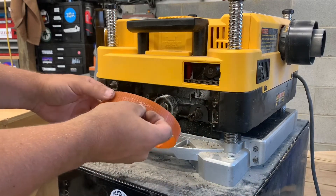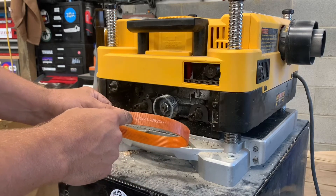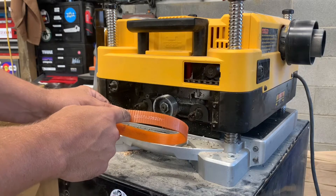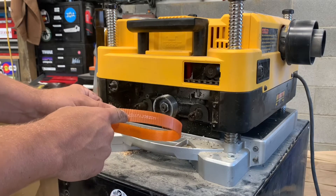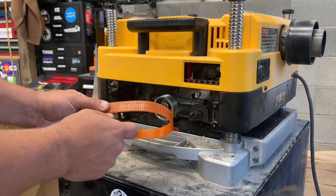This is the factory replacement DeWalt part. There are some other versions on Amazon, but if you read the reviews they're not very good. Spend the extra money one time and get the right belt. I'll link that in the description below.